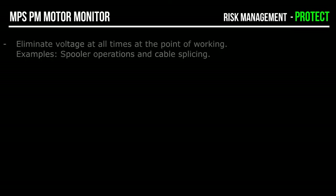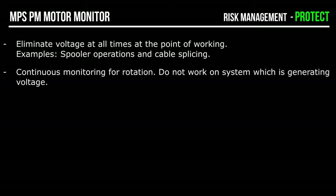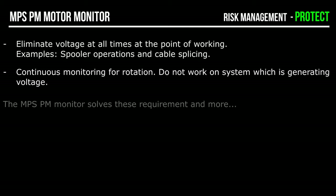How does the MPS PM Motor Monitor protect personnel? It eliminates voltage at the point of working — for example, during spooler operations and cable splicing. It continuously monitors for rotation. Stop and investigate — do not continue working when the motor is generating voltage. The MPS PM Motor Monitor solves these requirements and many more.